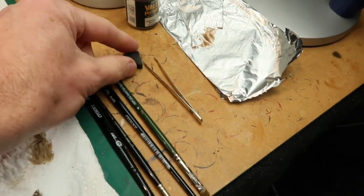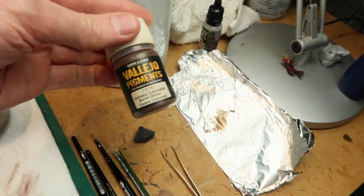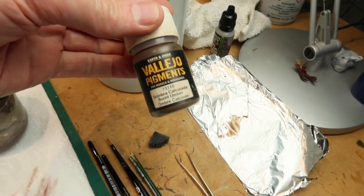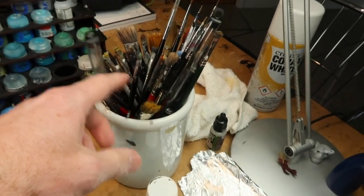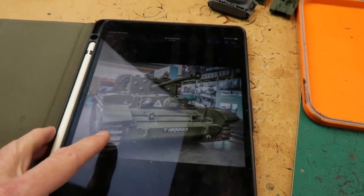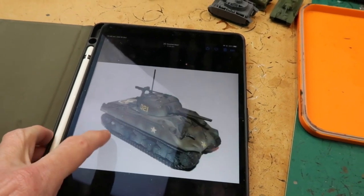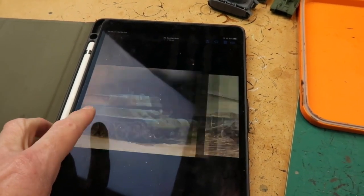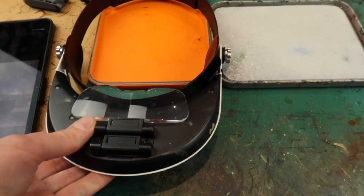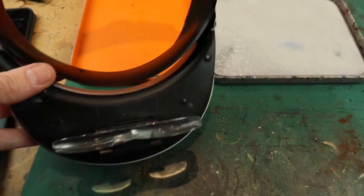I've also got a pair of tweezers and a little piece of foam — this is from an old miniatures packet but any little piece of foam will do. I've got some weathering powders; these ones are Vallejo pigments, in this case burnt umber. Some old brushes, a piece of paper towel. And I've done a little bit of research and have some pictures of the actual tanks I'm going to paint for reference. I'm not too concerned about exact historical accuracy but I want to get pretty close to the originals. I've also got a head loupe because my eyesight isn't as good as it used to be.